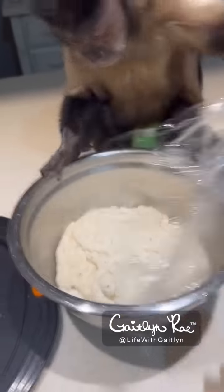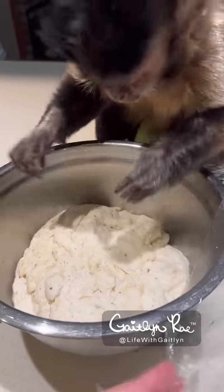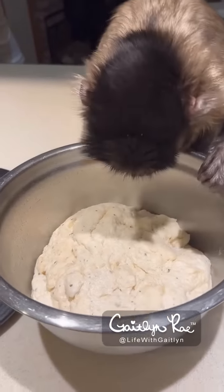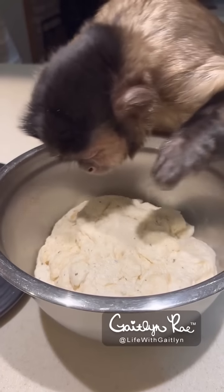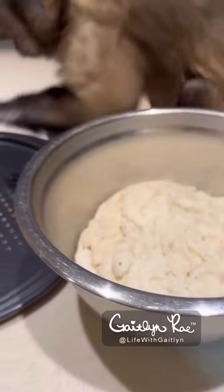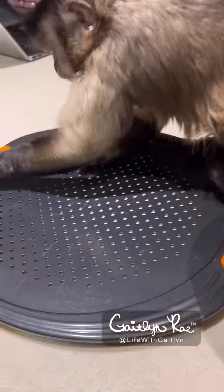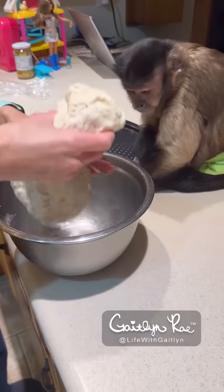Our dough has risen. Wow. Don't touch. Just inspect it. Don't do it. Yes, we're going to put it right there and we're going to roll it out. Right there. All right, let's see what we can do.